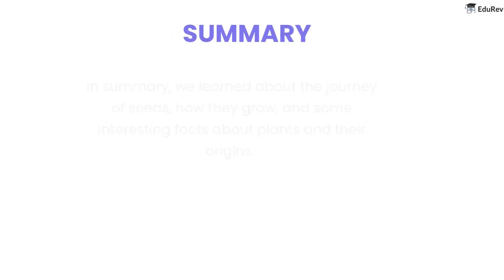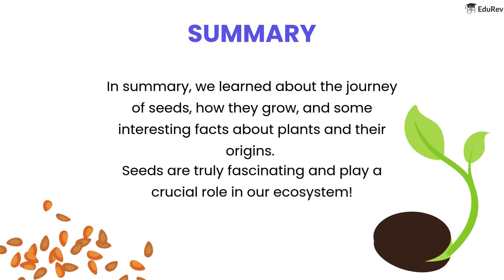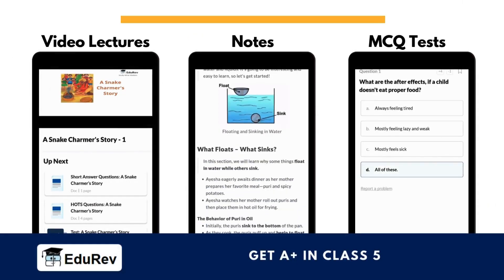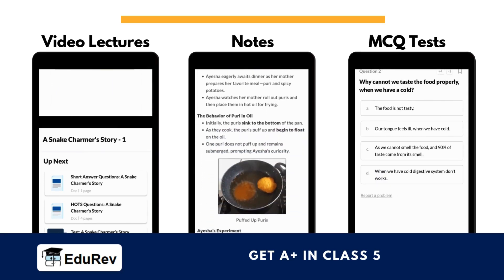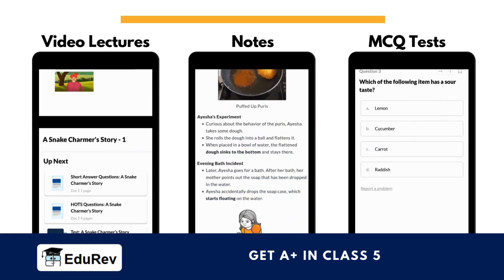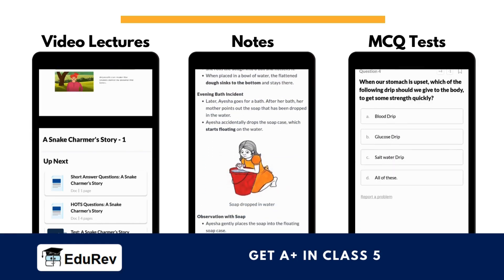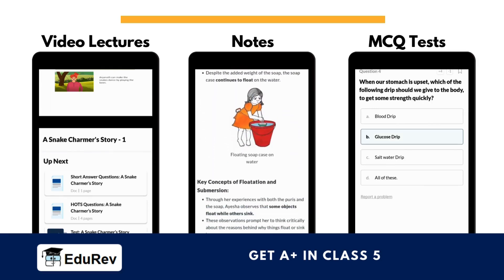In summary, we learnt about the journey of seeds, how they grow, and some interesting facts about plants and their origins. Seeds are truly fascinating and play a crucial role in our ecosystem. We hope you have understood the topic. You can now study chapter notes, watch video lectures, and solve MCQ tests on EdRef to ensure you score well in your school exams. You also get amazing courses for maths, science, English, Hindi, and much more for class 5. Thank you.